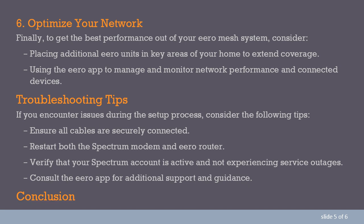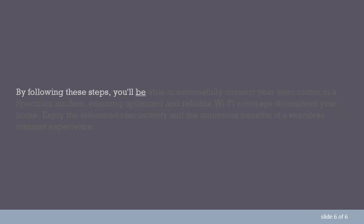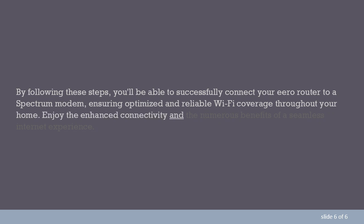Conclusion. By following these steps, you'll be able to successfully connect your Aero router to a Spectrum modem, ensuring optimized and reliable Wi-Fi coverage throughout your home. Enjoy the enhanced connectivity and the numerous benefits of a seamless internet experience.